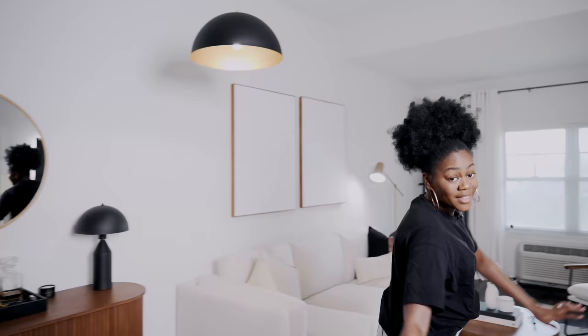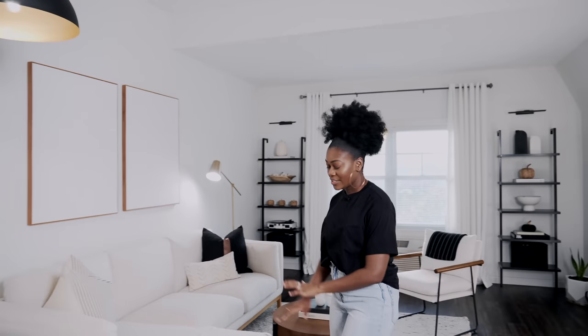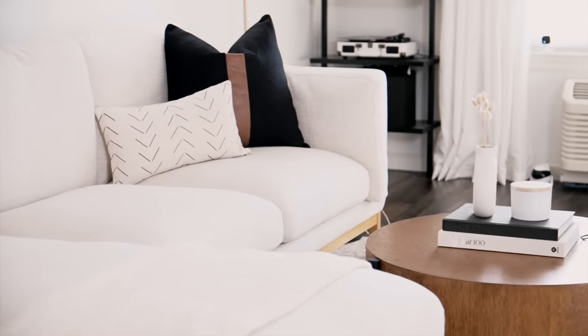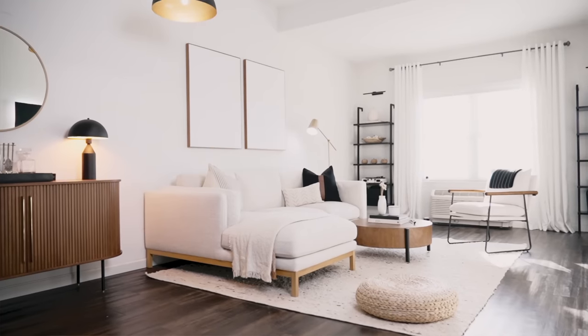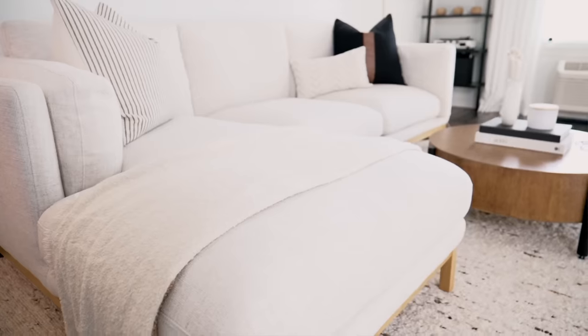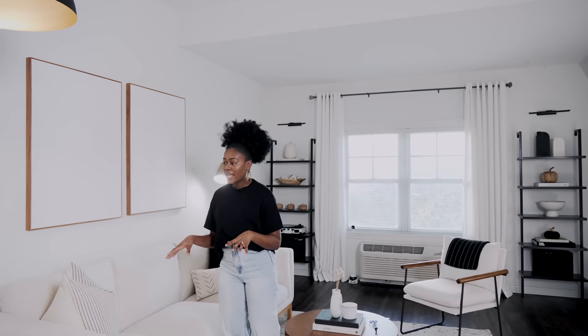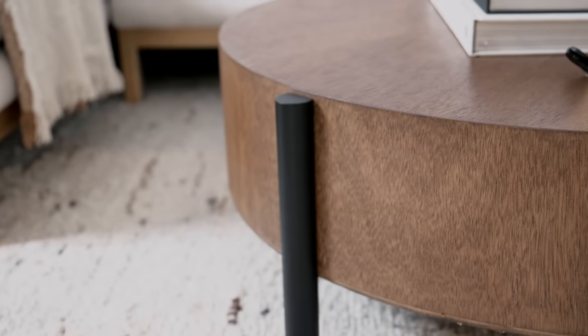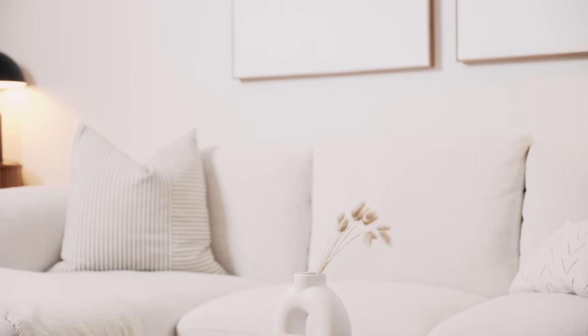Moving on to the main space — this was a huge change. If you caught my last video I went over everything, so if you want to know where the couch is from, check that out — it is from Castlery and I have everything linked there. The rug is also from Castlery. The thing I wanted to change and tie together in the space is the color of wood — I wanted to carry this darker walnut stain around the space because you know how I feel about tying in different wood tones.